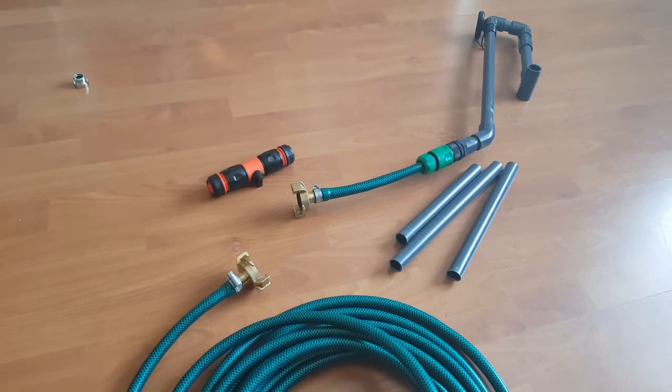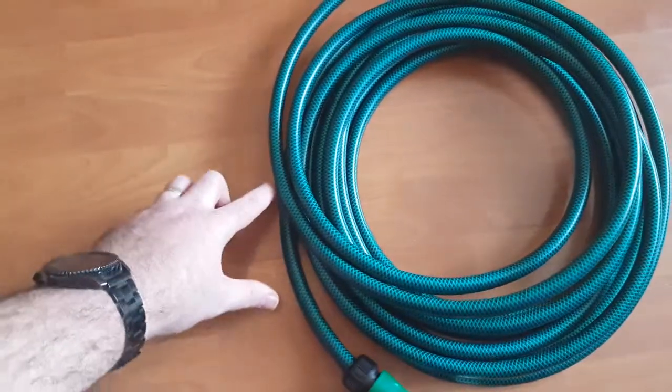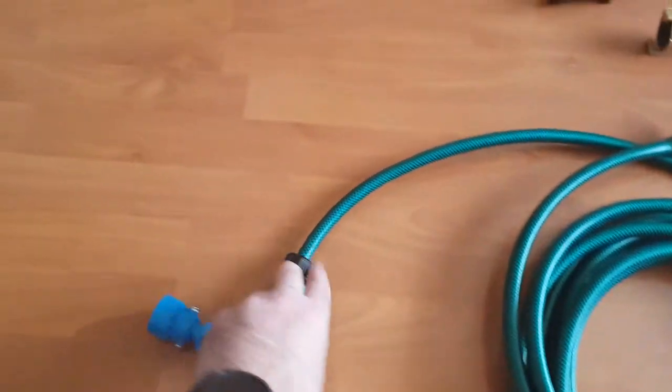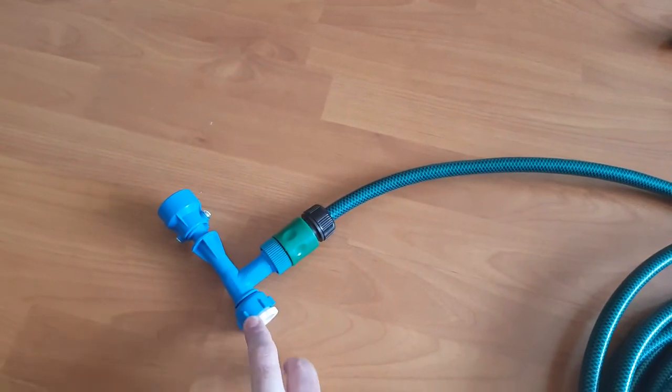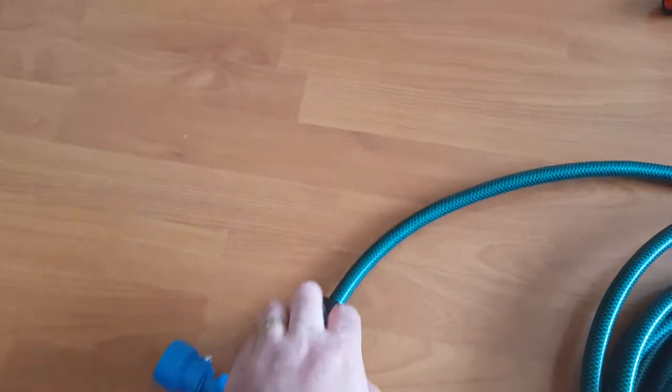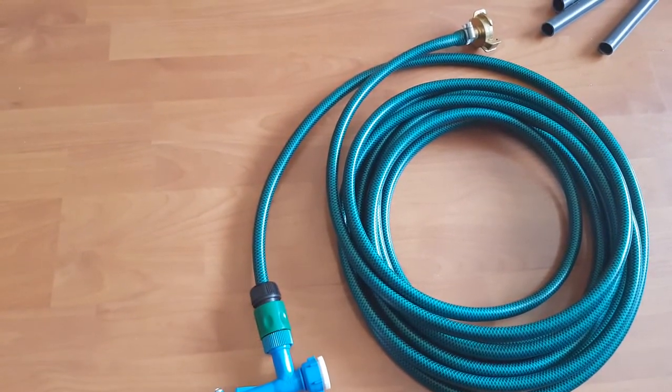The only thing I would possibly change in the future is to stick another hard piece of pipe just after the portion that attaches to the tap, with another temperature probe in there, just so I can adjust the temperature more easily.